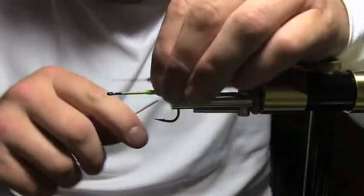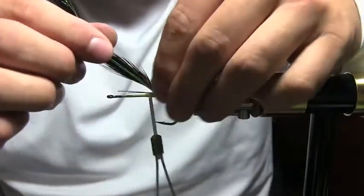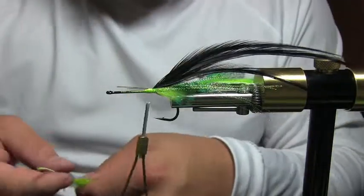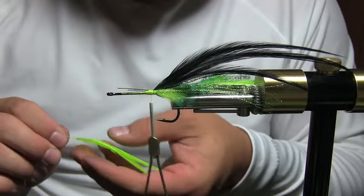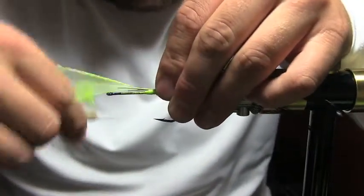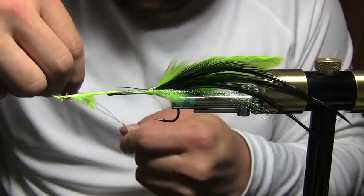You're going to use three black and two chartreuse feathers. The only reason I'm using three black is because I want it to be a little darker fly. There are my three black — perfect. They're just kind of loosely tied in there right now. Then get your chartreuse — I've already kind of pre-selected two and lined the tips up to make things go faster.